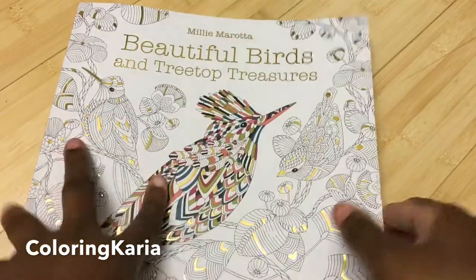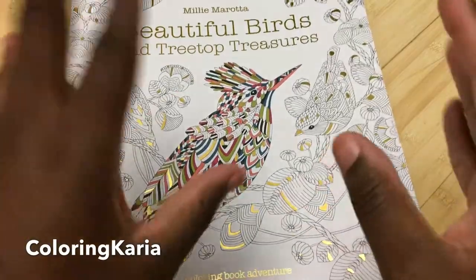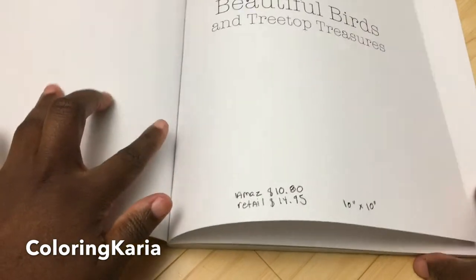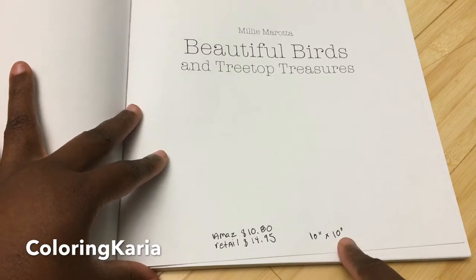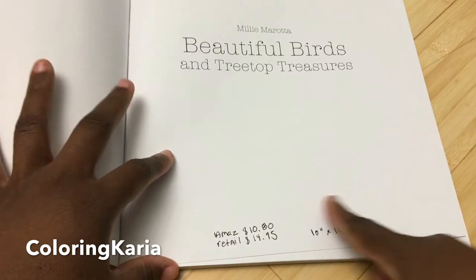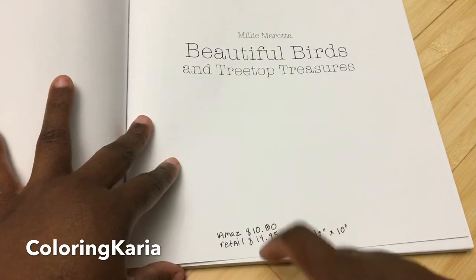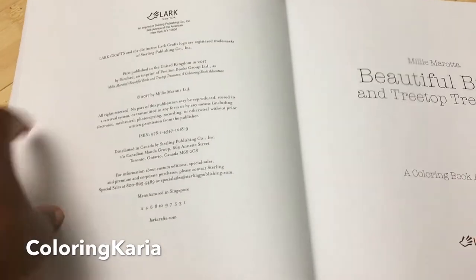This is a new book that just came out and I want to thank the publisher for sending it to me for review, especially so soon after it came out. The basic facts of this book are the same as her other books — it's about 10 by 10 inches, a little bit smaller. The current Amazon price as of this taping is $10.80, and the retail price is $14.95. There will be a link from Amazon down below.